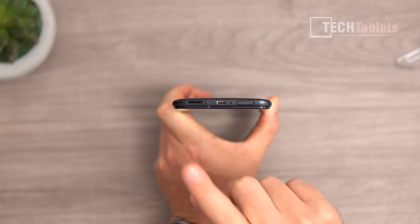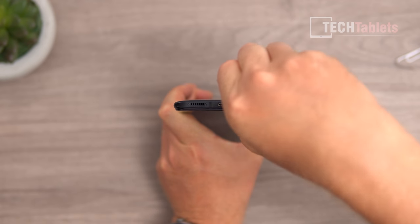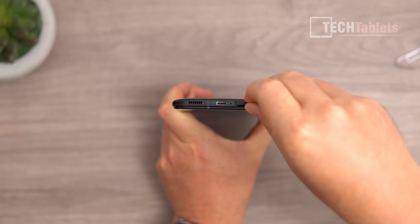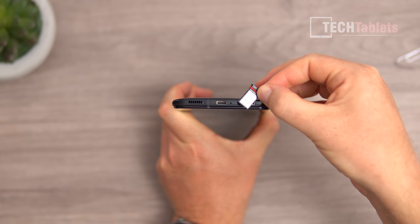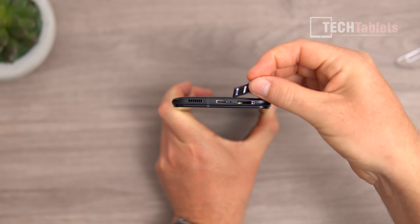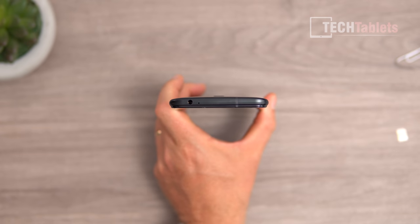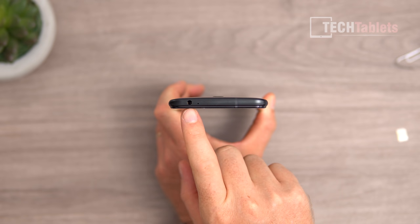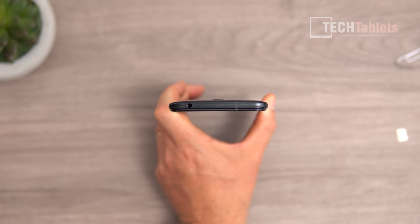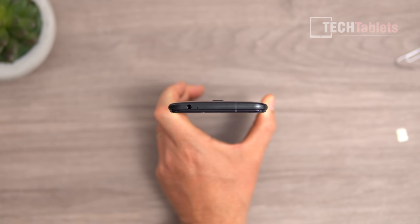The SIM tray has a rubber gasket seal and takes two nano SIMs. Up at the top is one of the greatest features to have on a gaming phone in 2021 — a 3.5mm headphone jack. The quality out of it is actually not too bad and very loud. There are three microphones in total on this phone.